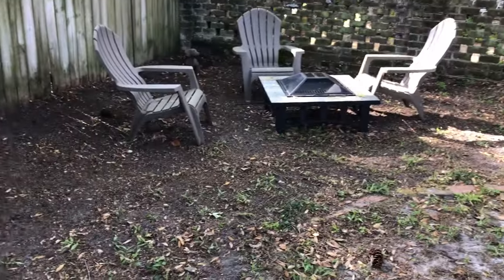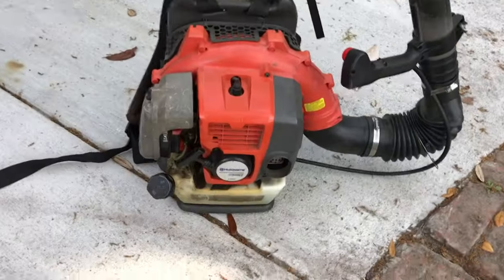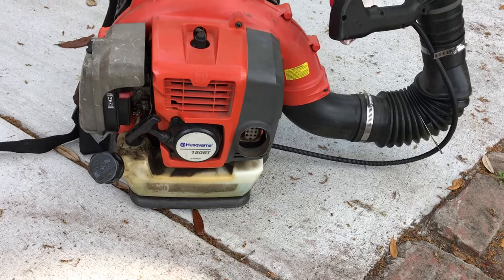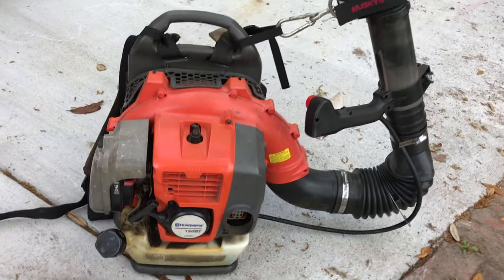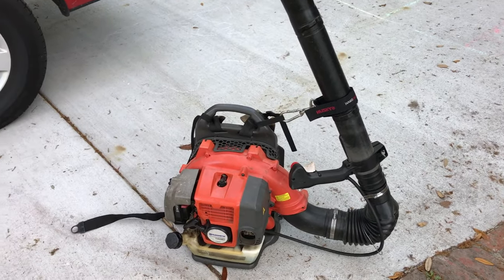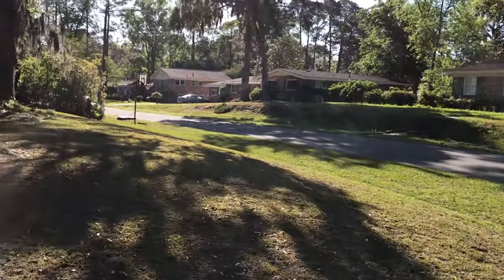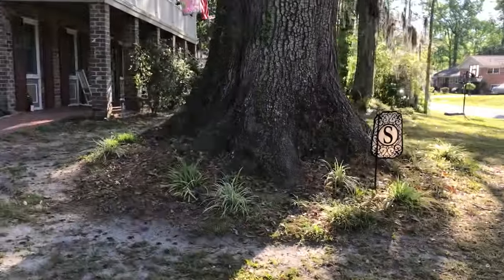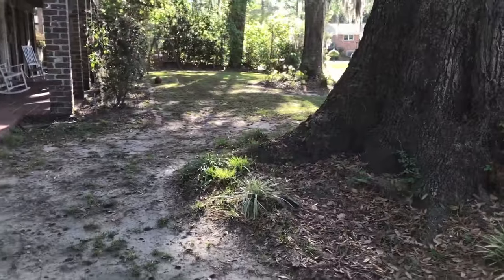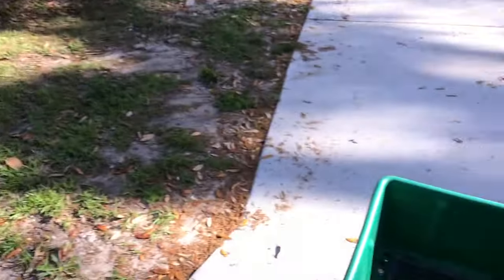I also took all the leaves over here and cleaned up the patio area. This is my backup blower - this is our Stihl 150 BT. I've had this thing now for five years. We need to fertilize this lawn - yeah, it's pretty bad, we need to fix it up. Filled up five bags.